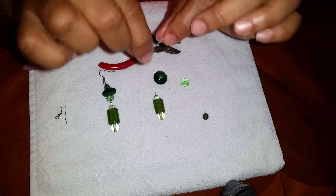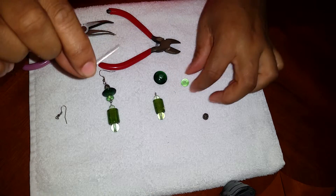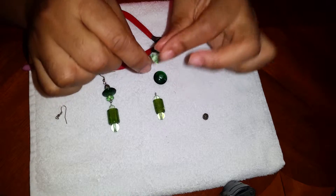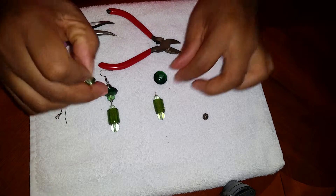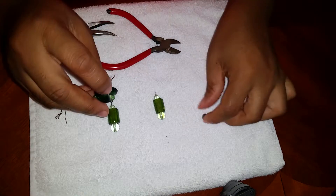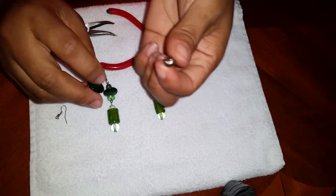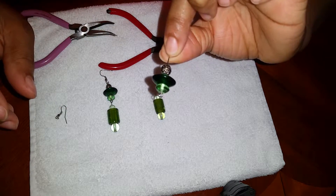So for the next part, you're gonna use the part with the loop and then you're gonna add this bead to match. And then this one, and then I just use this bead for decoration. It's supposed to look like this.